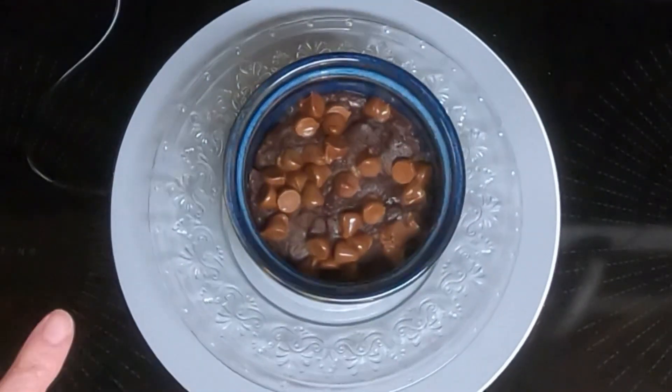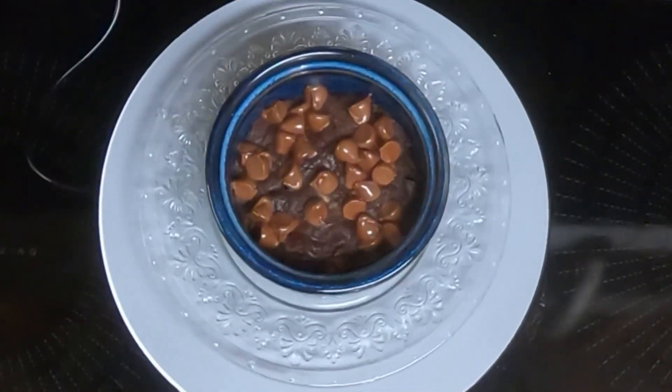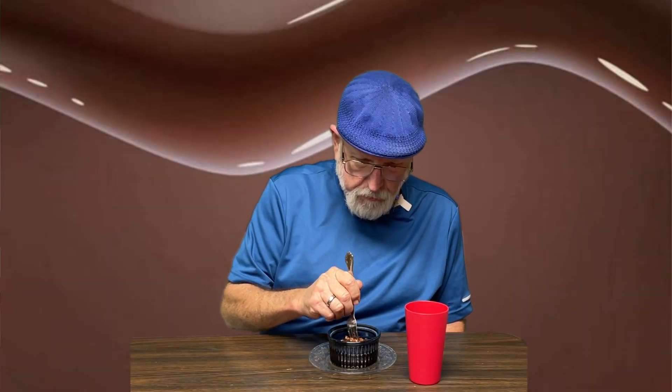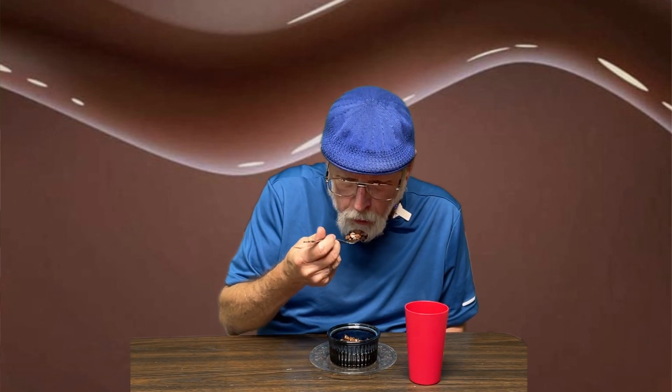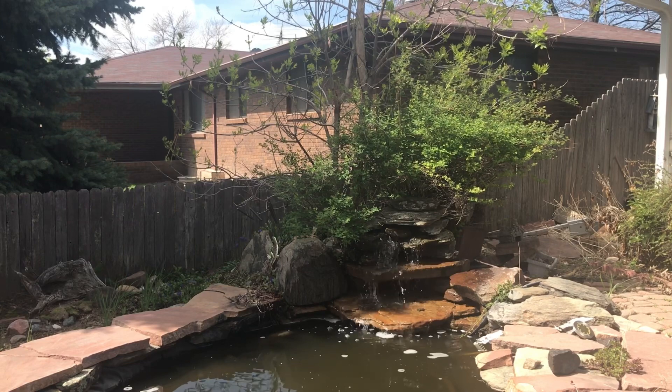Here is the best brownie recipe for two in my brand new set of ramekins. We'll let Dave do a taste test. Looks like some kind of brownie. It is the best brownie recipe for two. I like this recipe — deals for easy meals.